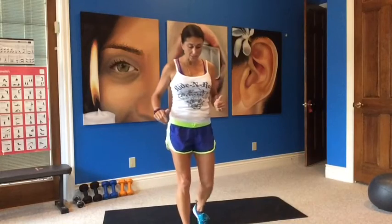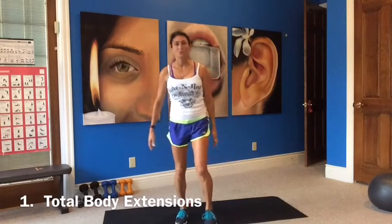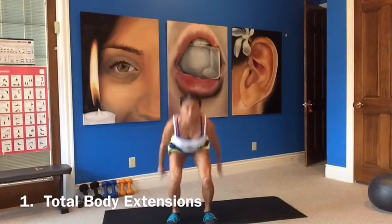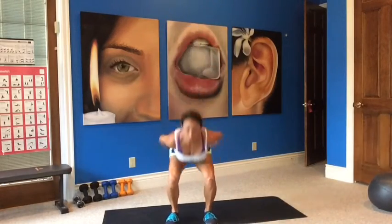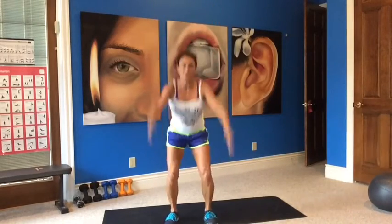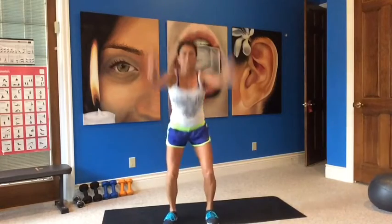Okay, so here we go. We're going to get started with total body extensions. A nice warm up. Feet are pointing forward — you're going to squat, swing your arms back, come up on your toes, reach up. Swing and reach up. Like you're going to bound out and do a backward flip. Up, down, up on those toes. Warming everything up, lubricating the joints.